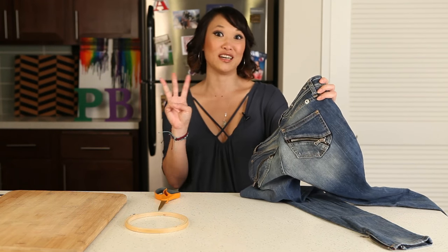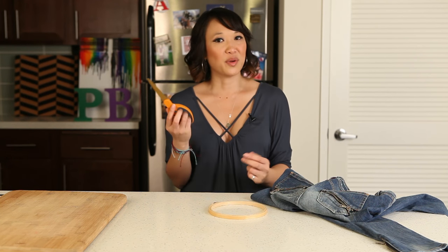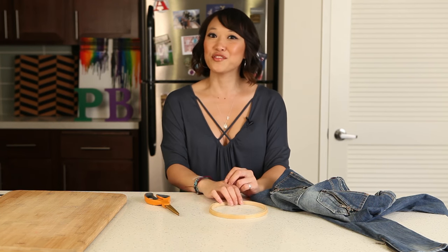I got these at Goodwill for $3. That's right, $3. An embroidery hoop and a pair of scissors. Let's see if it works.